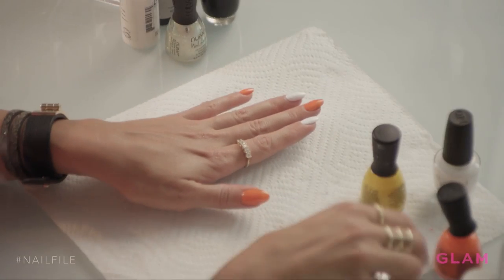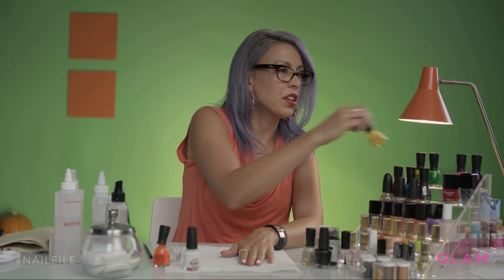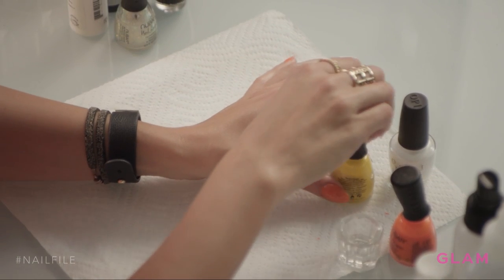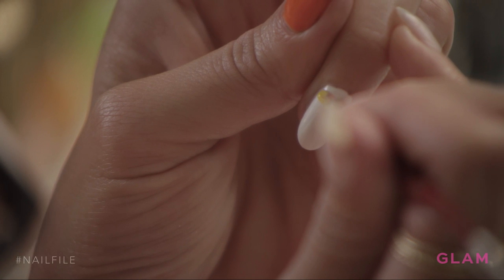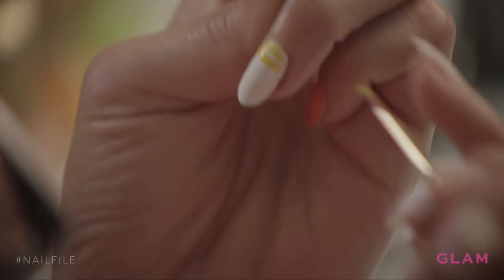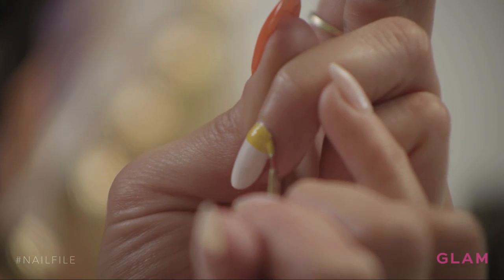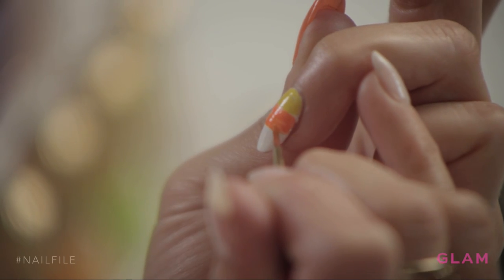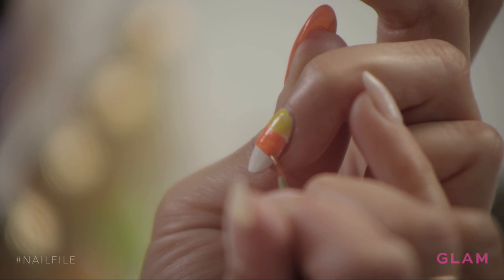I'm going to start off with a fun candy corn nail using classic candy corn colors — orange, yellow, and white. I'm just going to layer the colors over the white, and you're going to try to divide the nail into three even parts. I'm painting straight across to get a section of yellow, then moving on to the orange and repeating.